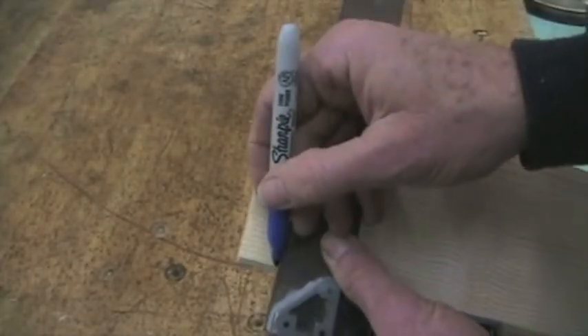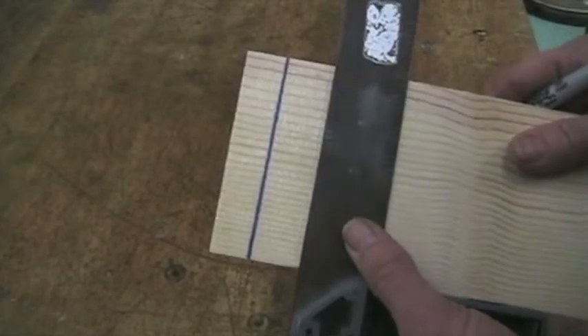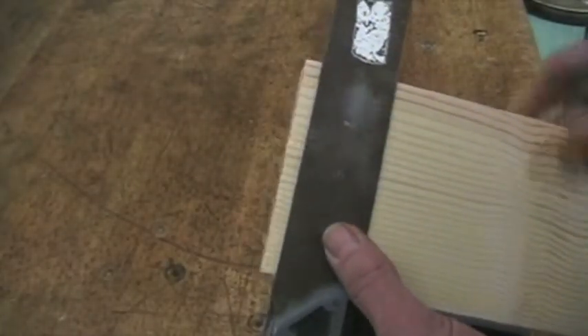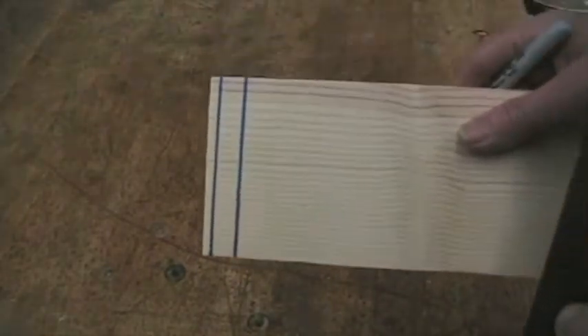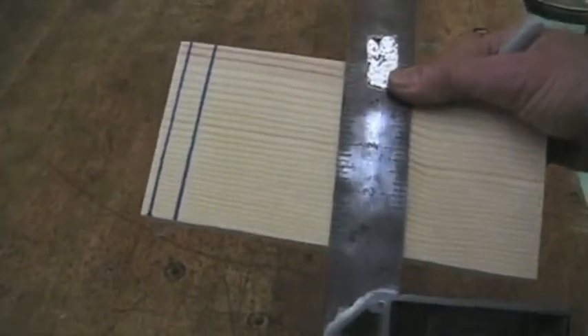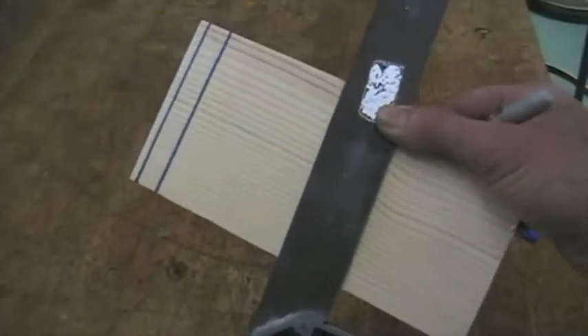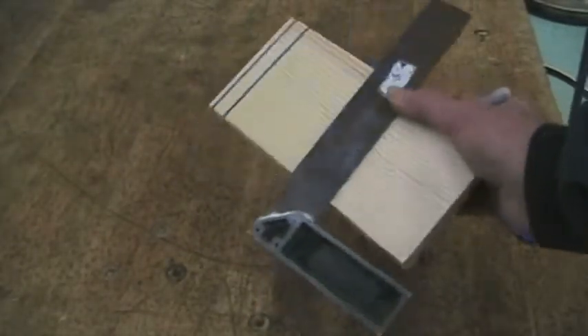I can mark that and make sure my cuts are square and at 90 degrees. You'll need it when you can see the markings of the built-in ruler that it has. So that's our tri-square.